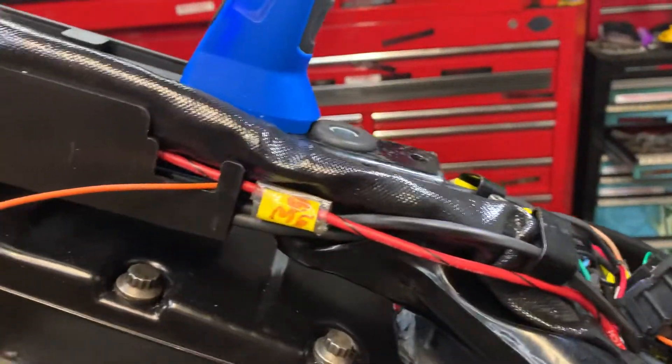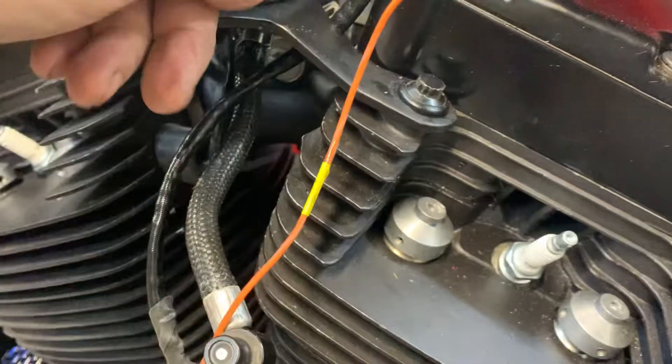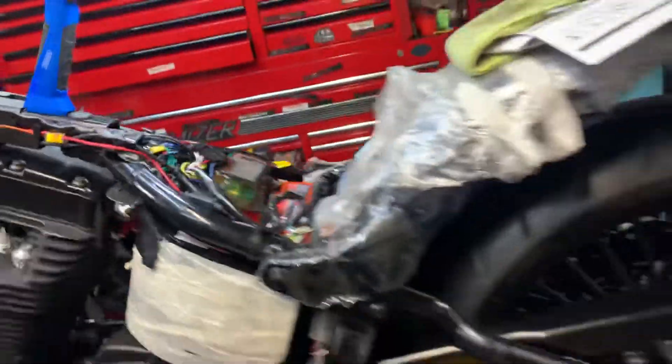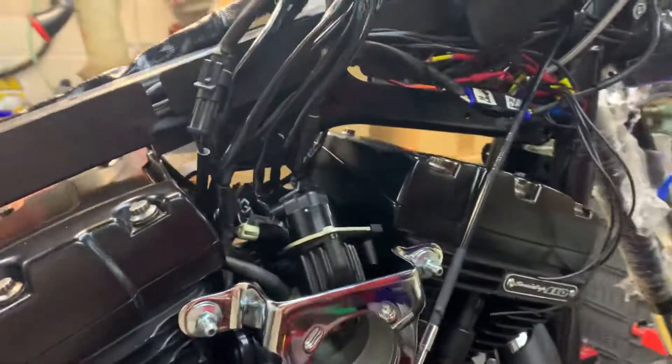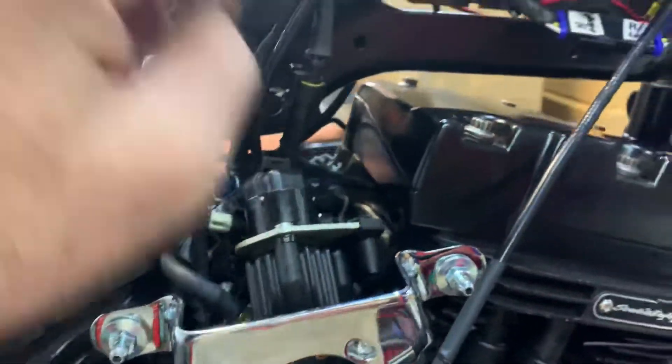Now this goes up here. We just kludged it up this way just to try it, but it will come through this side. Both of these will go up the frame like they are. This is on a 110 CVO. And you can see here, very, very cool throttle body. Got a hypercharger going on. This loom has got all the correct connectors and everything built in to do whatever you like.